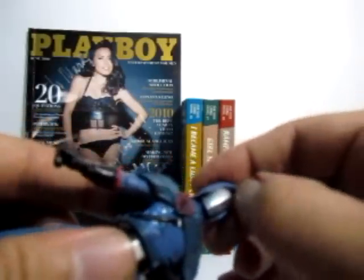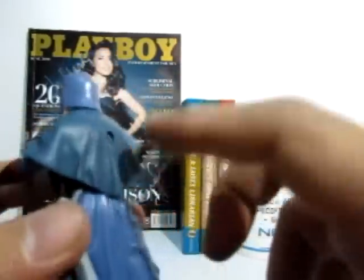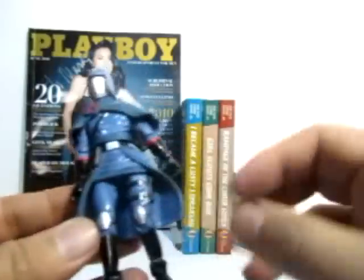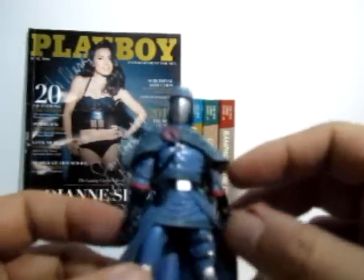The helmet is no longer removable, unlike the 25th Anniversary version. There is some lack of articulation due to the cape, and while he has a ball-jointed head and double-jointed knees, the cape and man-skirt hamper the legs from doing awesome poses.